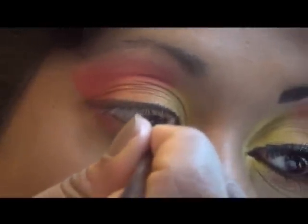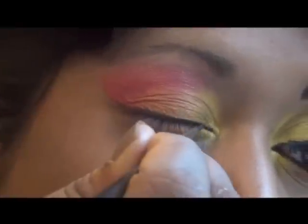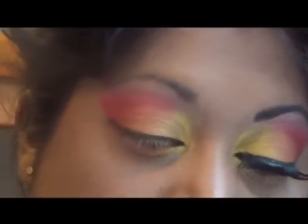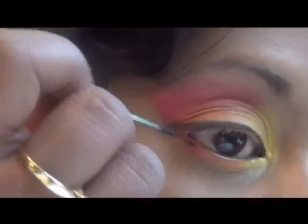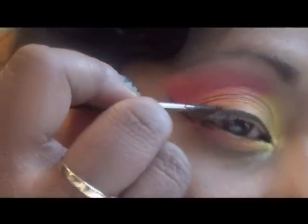I'm going to try to create a winged art eyeliner. A very easy way to achieve this is to start from the bottom and connect it with the upper line, and then just fill in.